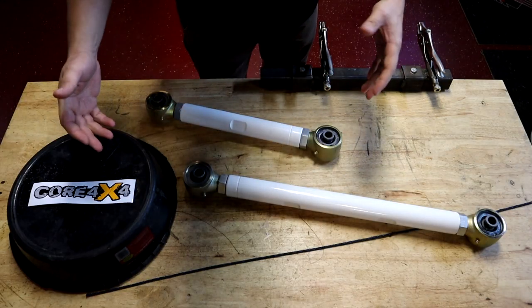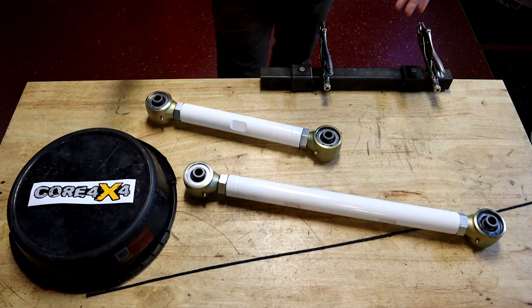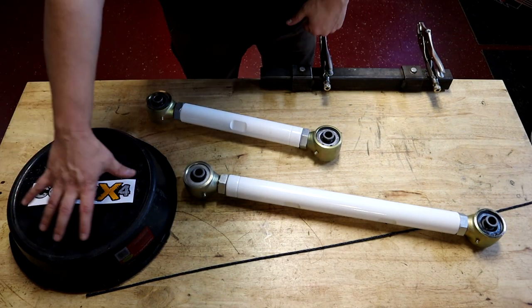It's going to take these Core 4x4 arms for sure, along with, I believe, some brackets. I'm going to shift the camera and get down here on this little suspension setup. As you can see, this is my little table setup with my little suspension demonstration I've got going on.